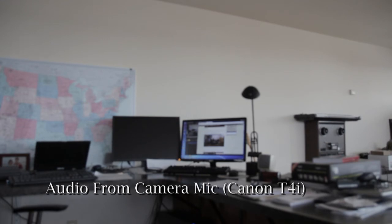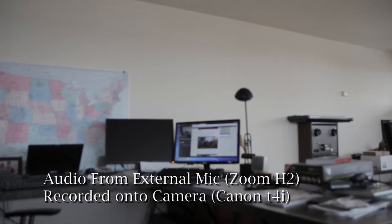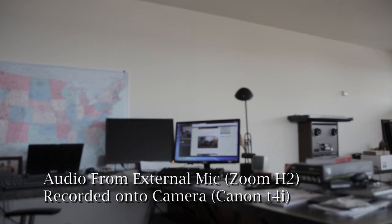I'm going to plug it back in once more just to get a comparison. Now I'm plugging in the external mic, which is the Zoom. So now the sound being recorded on the camera is coming from the external microphones in the Zoom H2.